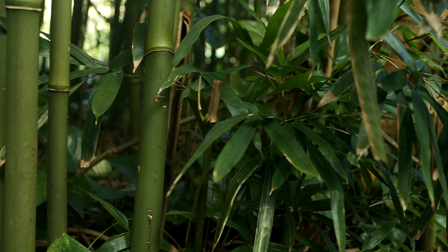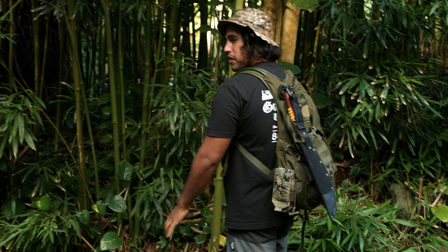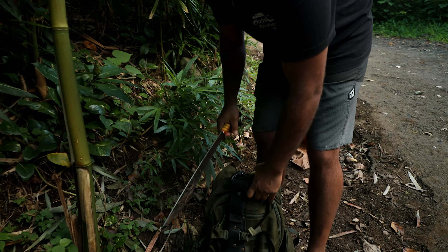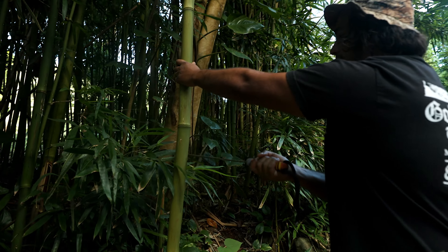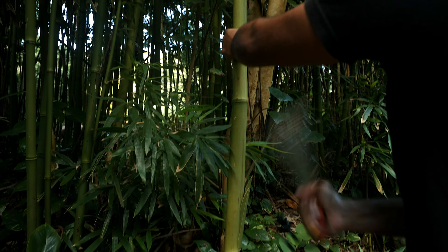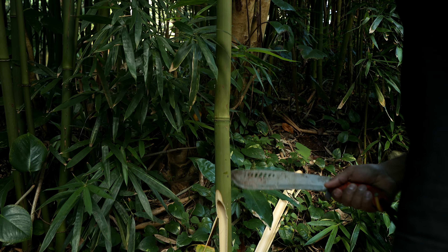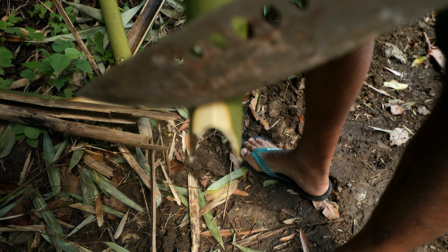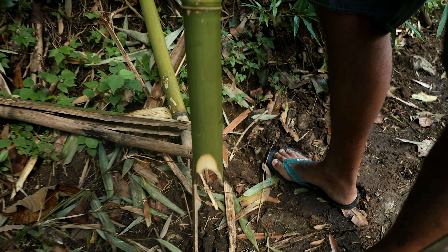This is a clumping bamboo, which means its root system is all over the place. If you were to try to dig here, you would need some crazy heavy-duty equipment. When you're cutting bamboo, you want to cut downward so you don't crack it. So I'm going to cut at an angle so I don't completely crack it, because I don't want this split to go all the way up. See the way I cut — at a downward angle like that — so it didn't crack the whole tube. By cutting at a downward angle, you can keep the bamboo intact for what we're going to use it for.